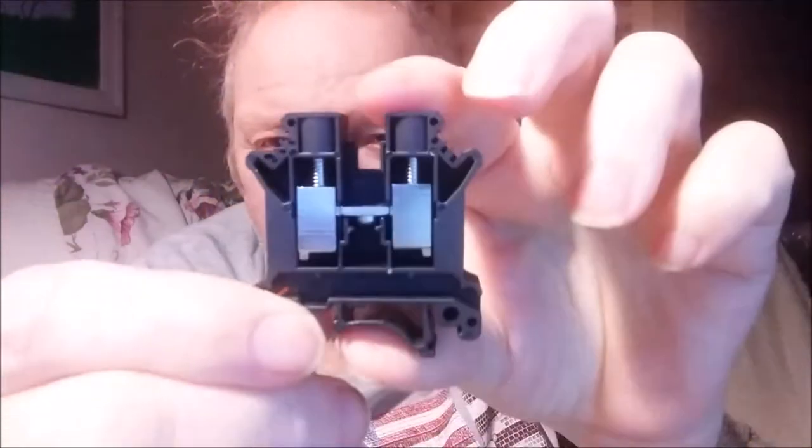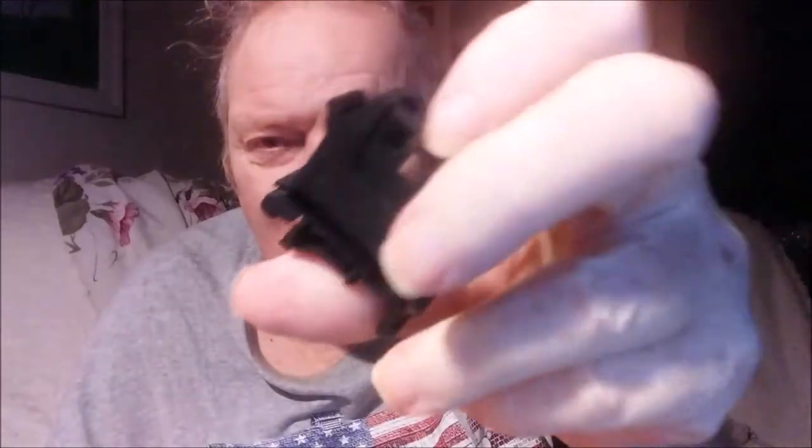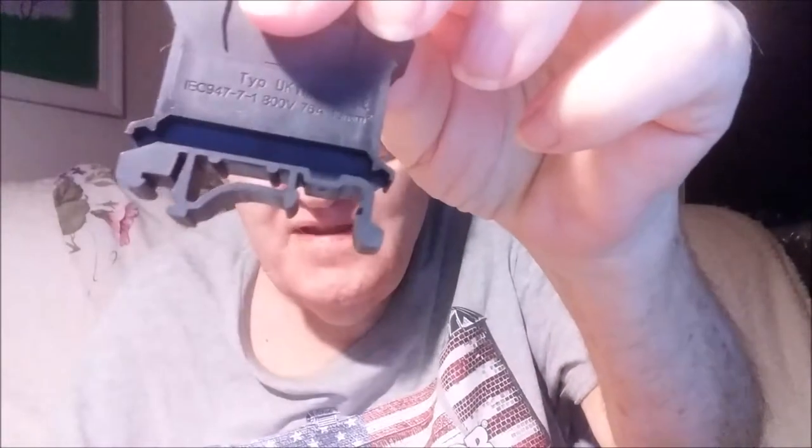It looks pretty much the same except scaled up. Installation is clear across the back, same DIN rail clips on the bottom. I'll probably embarrass myself because these things usually pop right on — I've not used this brand before. Yeah, they snap on. So that's a piece on a DIN rail.